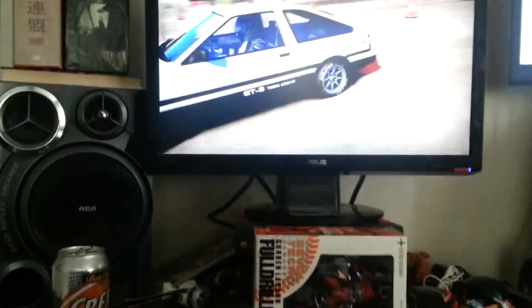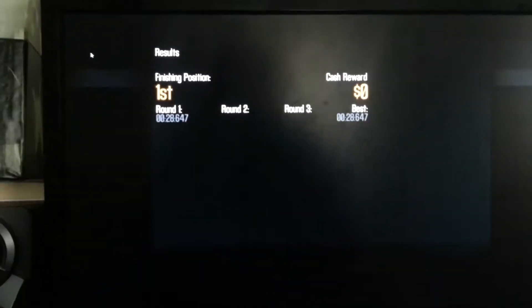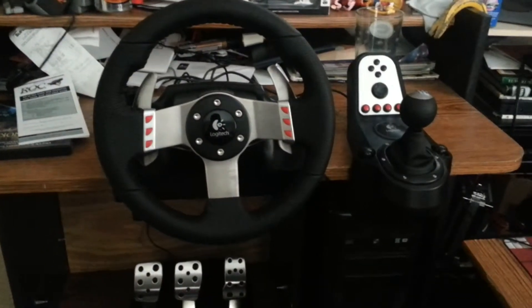Just take this as a learning experience for next time, alright? Yeah, I know I got a crappy time, but I did get my AE86 to work well. Anyway, that's my new Logitech gear — it's fun.